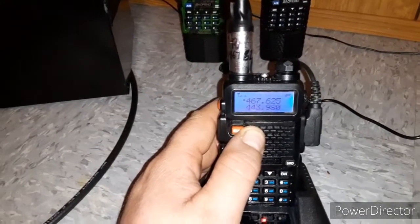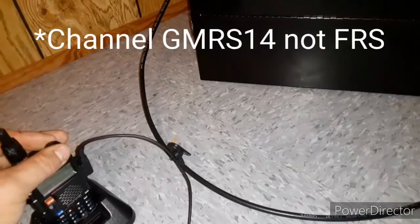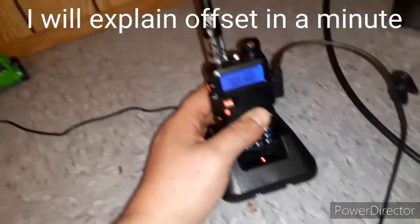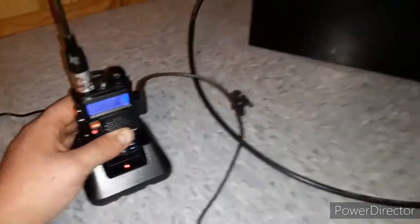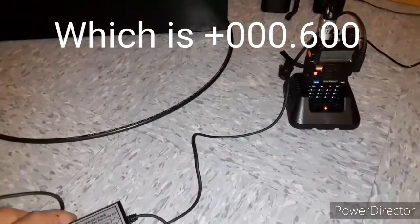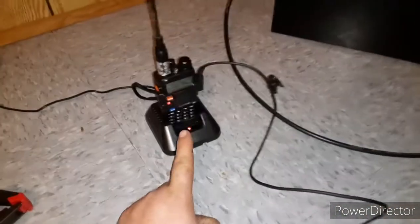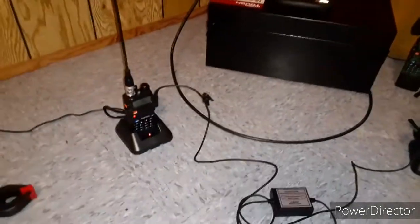My receiver is set at 467.625, which is FRS 14, and then I have a positive 600 offset, so the transmitter is set to 468.225. So again, we have receive — which is FRS 14 — and then we have transmit, which is a plus 600 offset. I'll show you how that works.